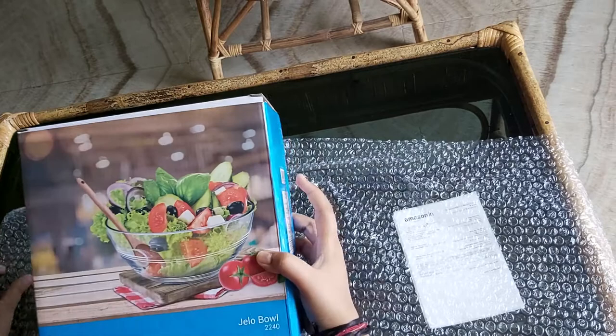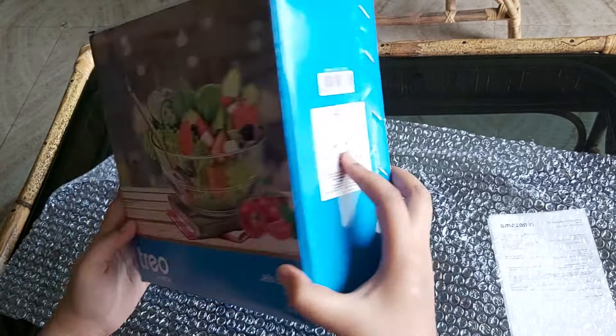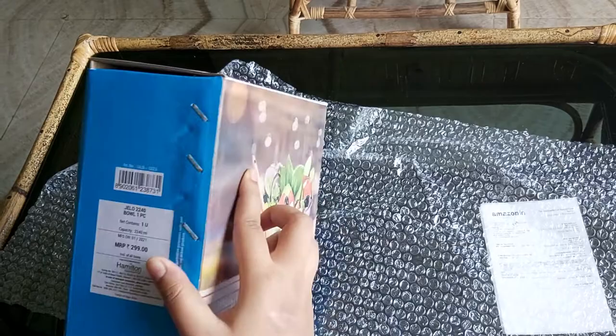If we look at this, first of all it is Trio by Milton, and it is a J-lo bowl. 248 means it has the capacity of this much, and it is one piece. This side it is written MRP 299 — means 300 kind of — and then net quantity one, capacity 2240 ml.